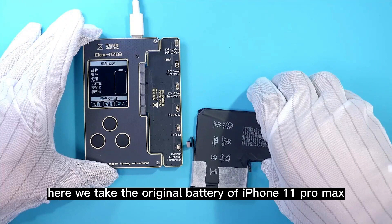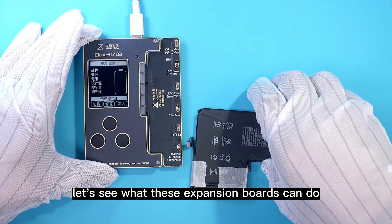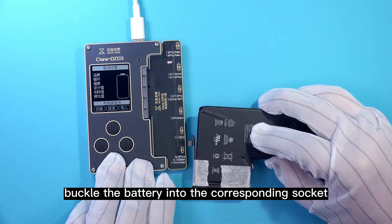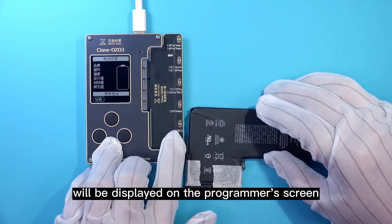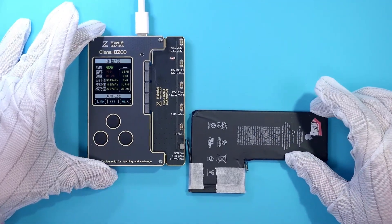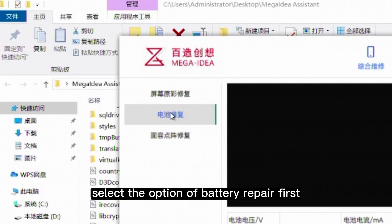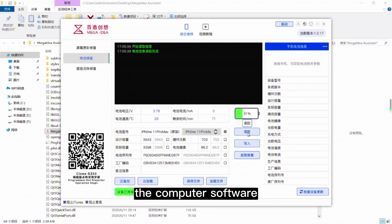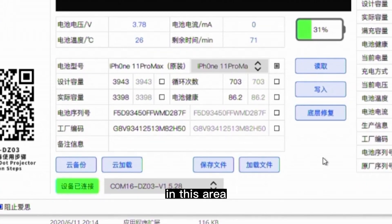Here we take the original battery of an iPhone 11 Pro Max as an example to see what these expansion boards can do. Buckle the battery into the corresponding socket, and the battery information will be displayed on the programmer screen. On the computer software, select the option of battery repair and click the button Read. The software will read the battery information and display it.